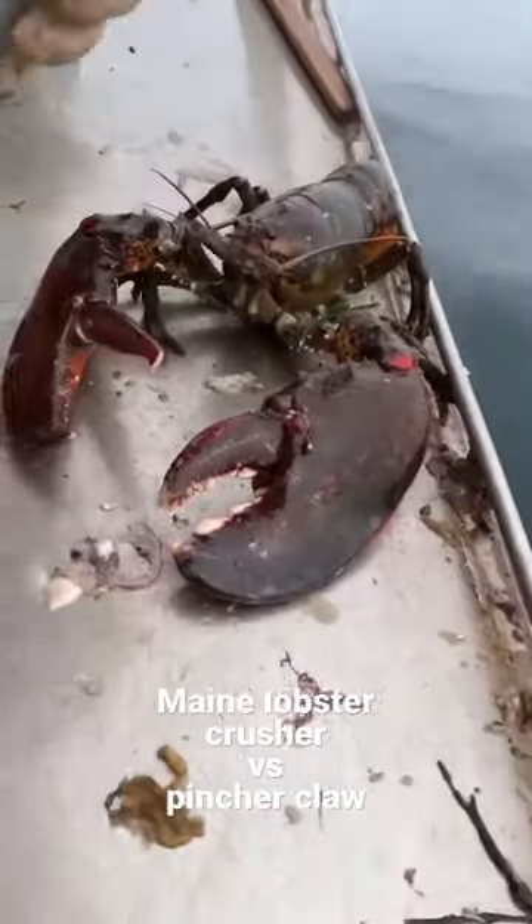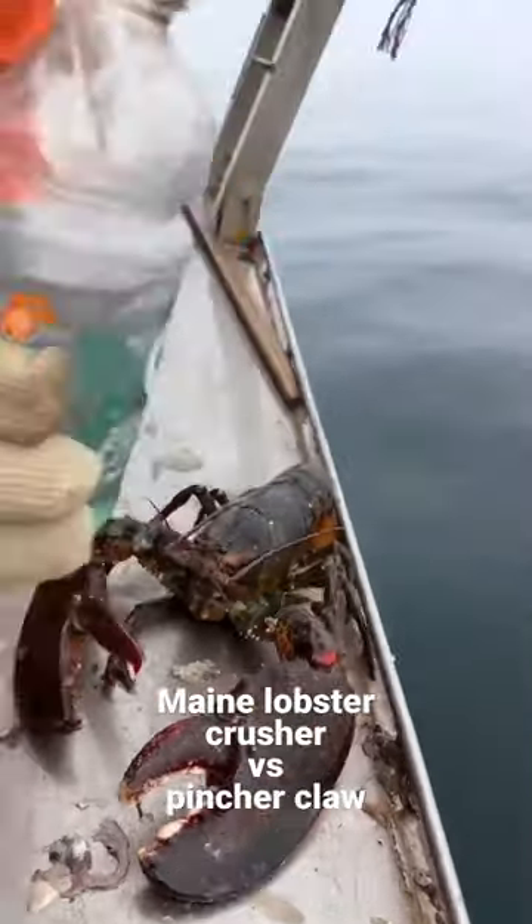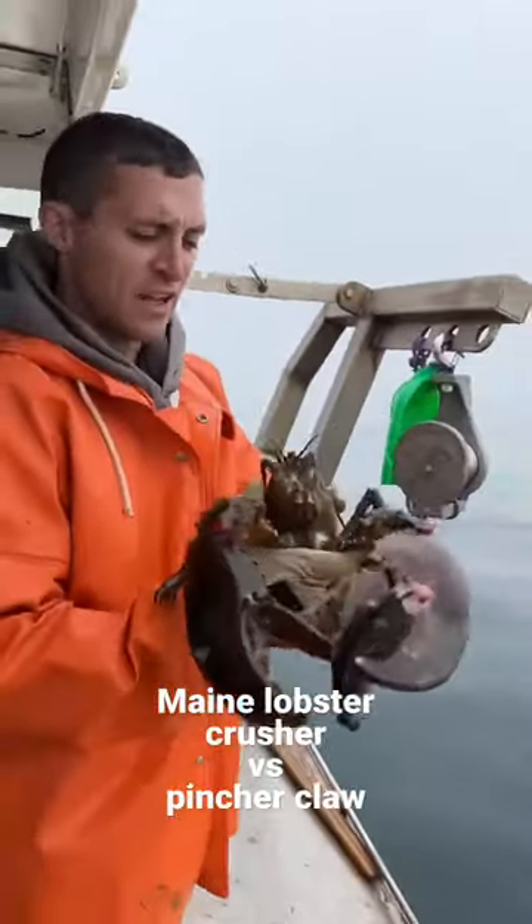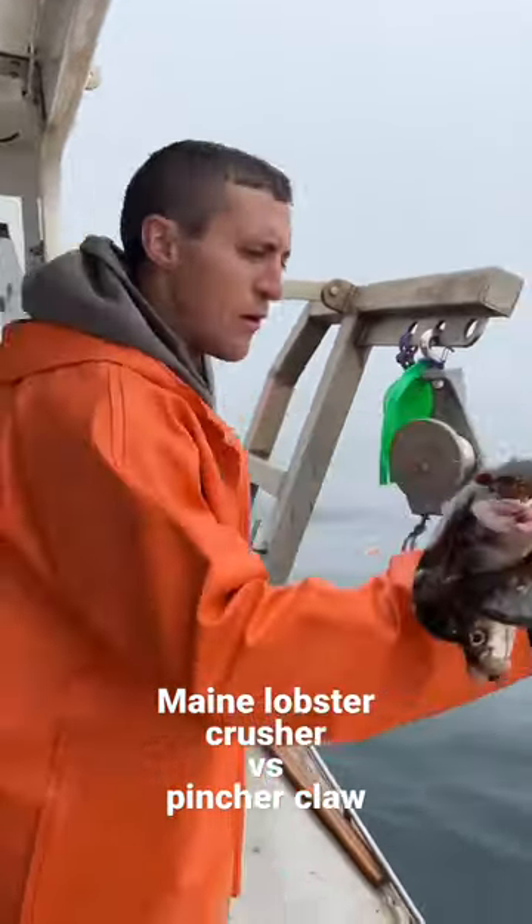Can't get the cap inside of the claw, but you can see it's got quite a bit of power. Very strong. Give him a snack. Thank you for demonstrating your power, old boy.